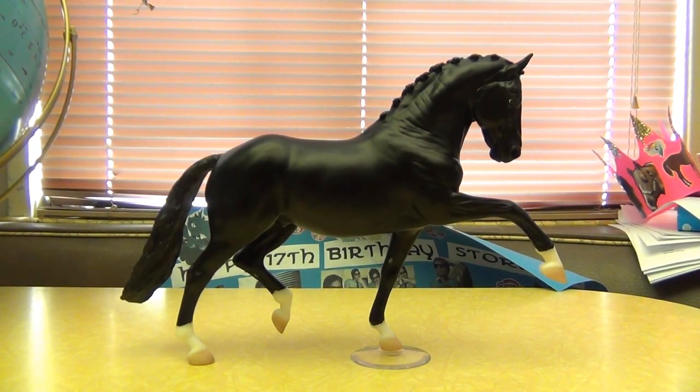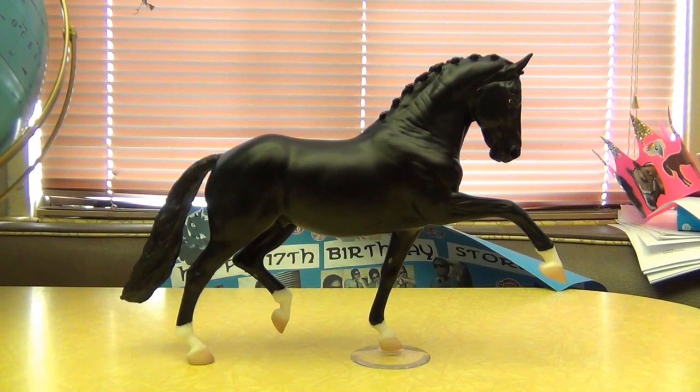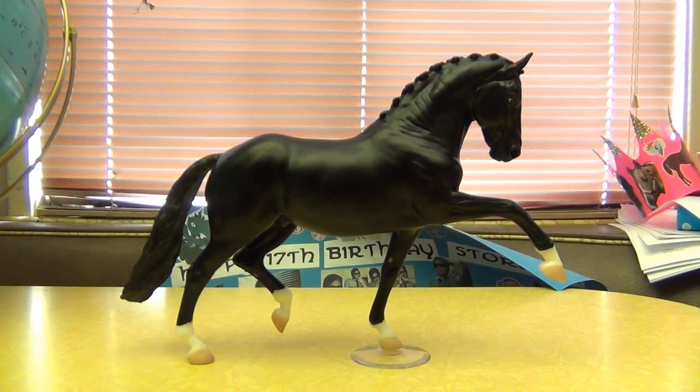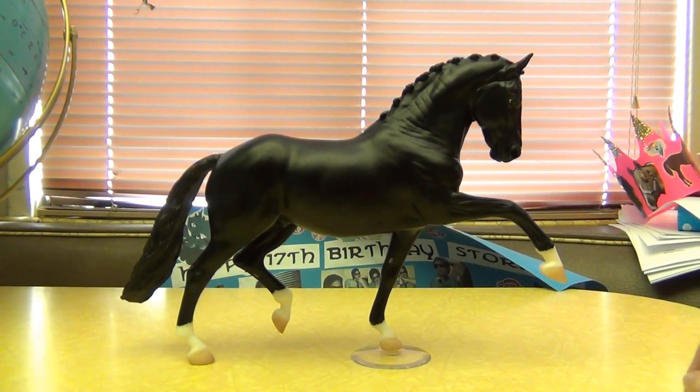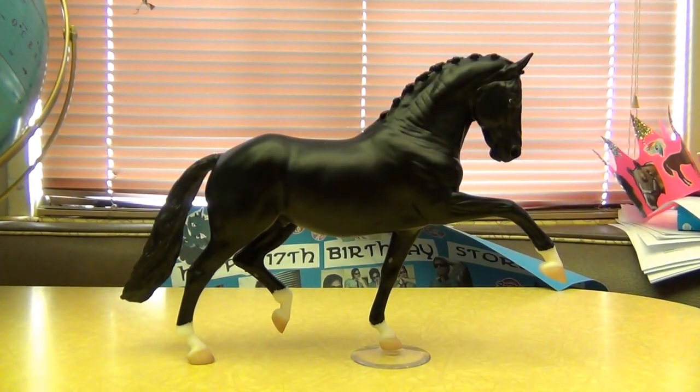I'm going to go over the bad points real quickly first. Like I kind of mentioned — flat black, no shading. Not really surprised by that though, because that's just how Breyer has been doing their black horse models. It's not very often that they do black horses with brown shading. But still, despite that, he is really pretty. He has a couple of shiny marks, but they're not too bad.